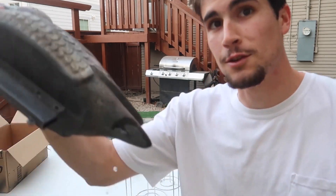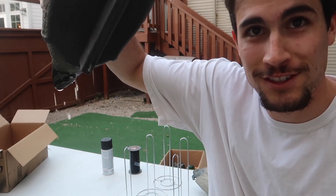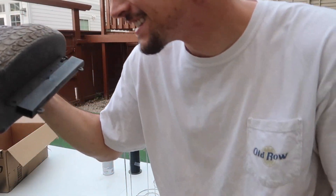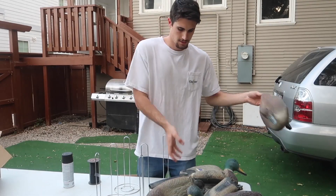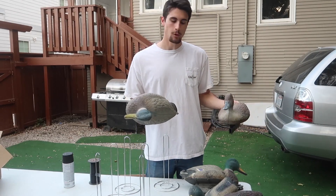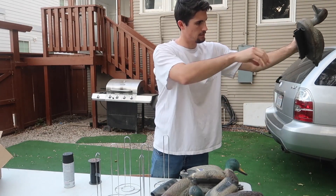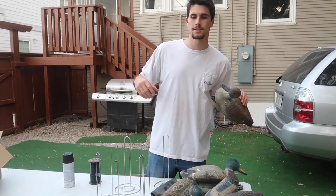Right now I'm choosing which decoys I'm going to use to make full bodies, and I think we have ourselves a candidate here. This one was full of water — she took some damage last season apparently, so she's getting promoted to full body now. We have so many pintail decoys so I thought we'd use these mallards, trying to get some more mallard in the mix. We've got a bunch of pintails and now with the new decoys we've got some mallards too.